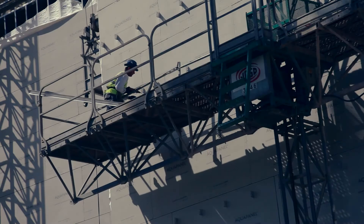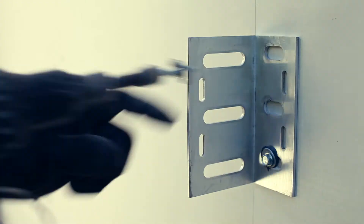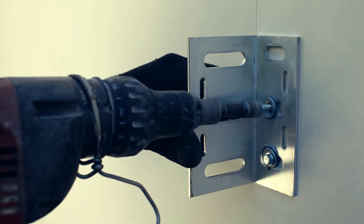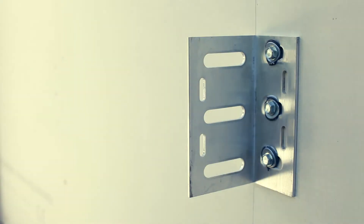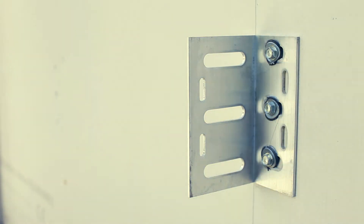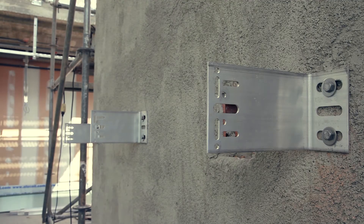The brackets should always be attached to sturdy elements, and retaining brackets are combined with support brackets to allow for the expansion of the aluminum edging that will be attached to the brackets. The brackets are placed at the distances indicated in the facade project plan.